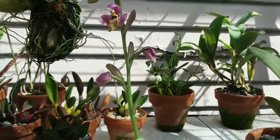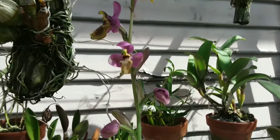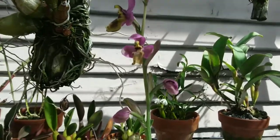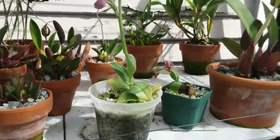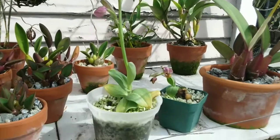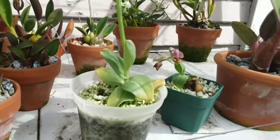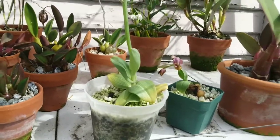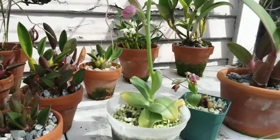It still needs to dry out in between waterings or the little new tuber will rot. Rare in cultivation — pretty cool, it's a novelty. I like orchids with a life cycle where there's a dormant period or some sort of deciduous phase — it's just more interesting and challenging.